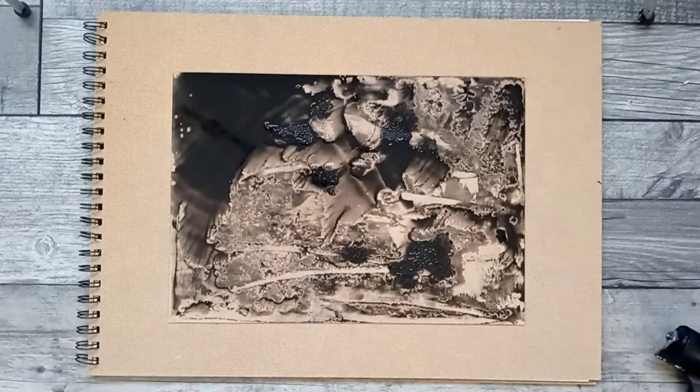Hello everyone, welcome back to my channel. Today I'm going to be redoing a print that I've done previously through a technique that is very simple and very easy to replicate — just using water-based ink and adding water to perspex, or the printing surface.